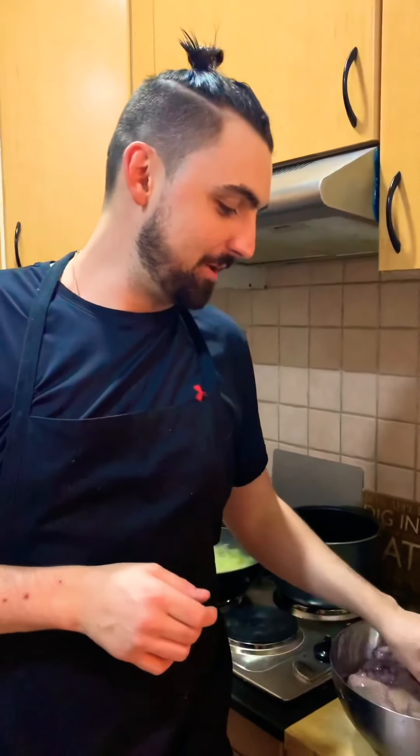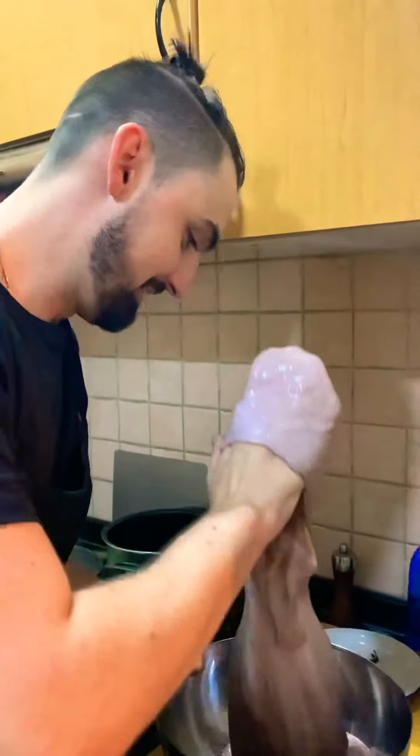Hi guys, welcome back to Cooking with the Bearded Brit Chef, and today we're going to cook this.